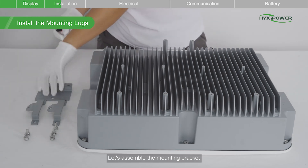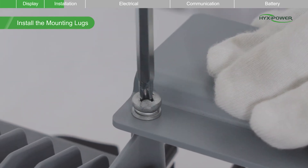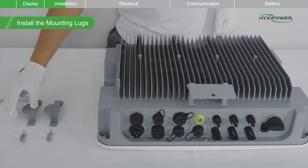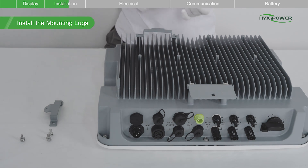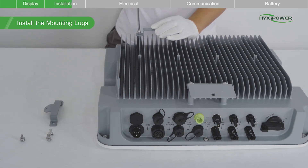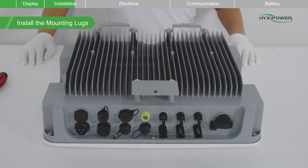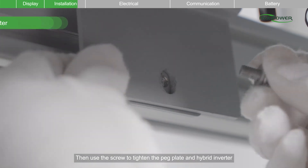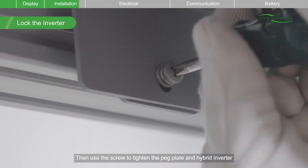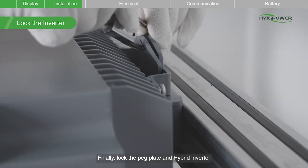Now let's assemble the mounting bracket, then the mounting pegboard. Hang the mounting lugs onto the peg plate, then use the screw to tighten the peg plate and hybrid inverter. Finally, lock the peg plate and hybrid inverter.